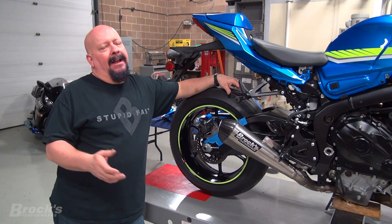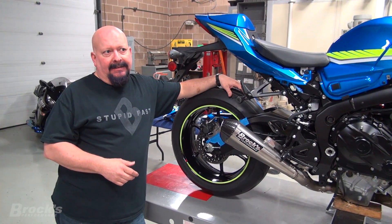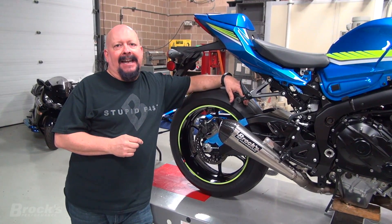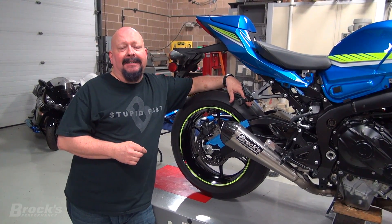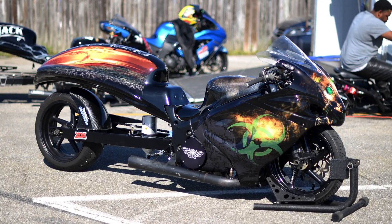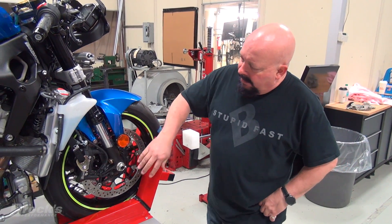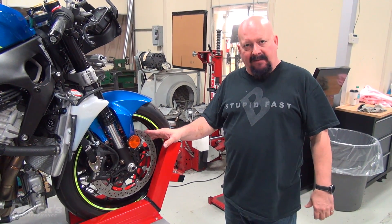Here in the States, they are really popular - we have drag bikes that are purpose-built. They started their life as a street bike, but they are a purpose-built drag bike now. This is an example of a purpose-built drag bike. It runs in the grudge class, so it is also known as a grudge bike. A common race bike modification is to completely remove the rotor, the caliper, and all the associated components to save weight.